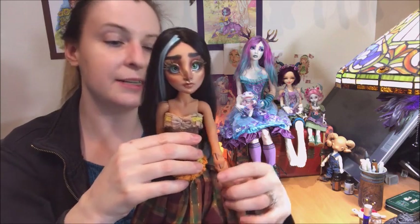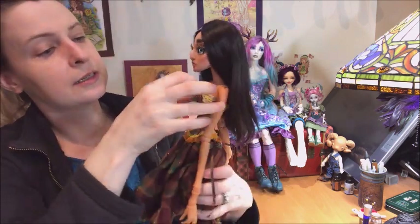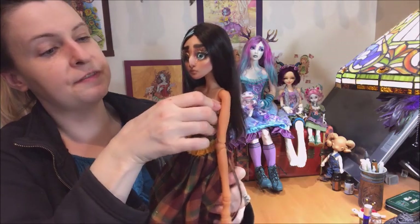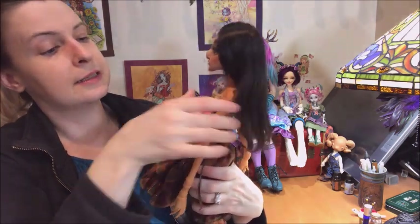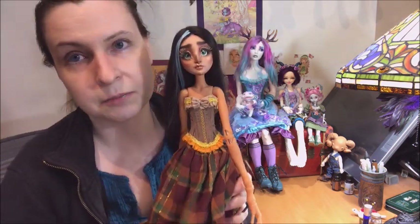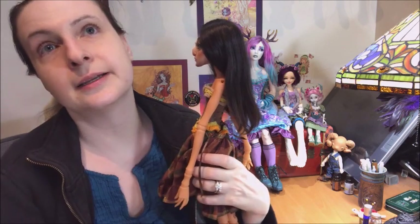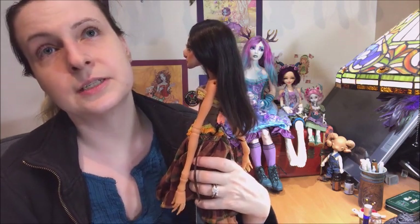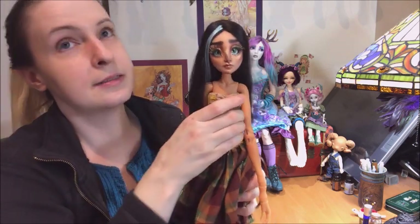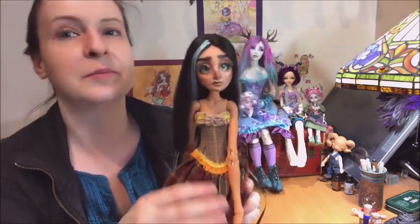I don't have a name for her yet and I'm not sure where she fits in. I think it's going to help me a lot once I get Edward — my Seed Dolls Peabody head — on his final, for-sure body. I think that's going to help me a lot too.